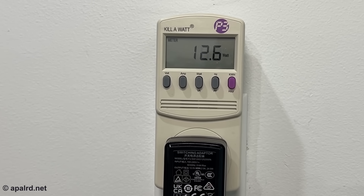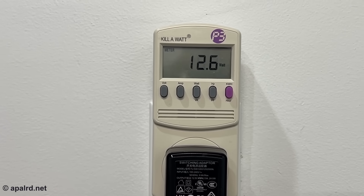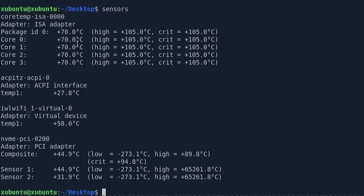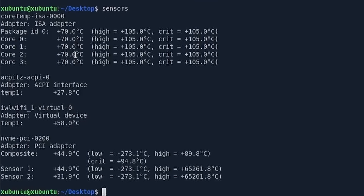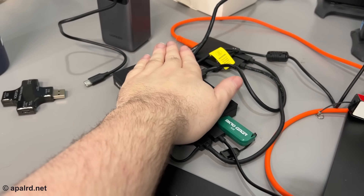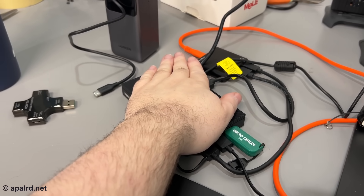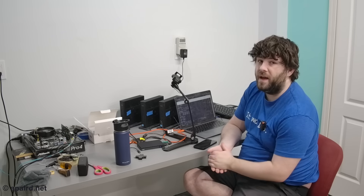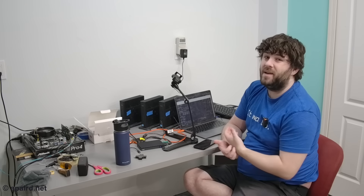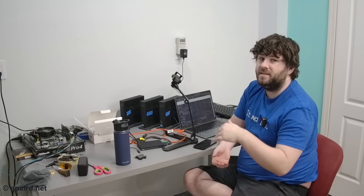I've been running a basic stress test on Linux, pegging all the cores. At the wall we're pulling 12.6 watts, which is remarkably consistent. Sensors tell me the cores have reached 70°C, which is not bad at all. In the real world I can put my hand on the CPU area — it's certainly hot but it's not burning me, so the passive cooling is adequate. I ran the stress test for about 15 minutes before touching it, and it's not creeping up much anymore.